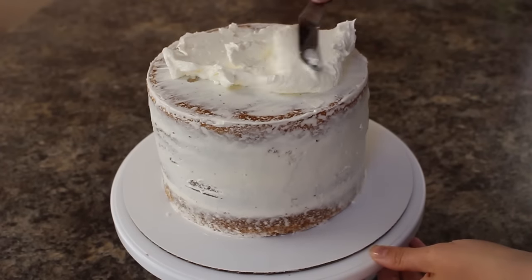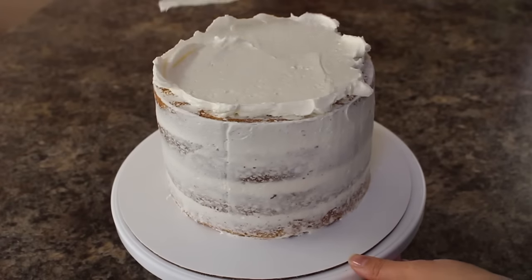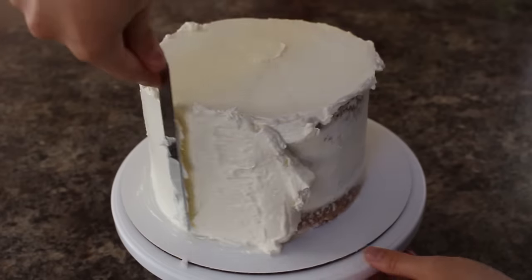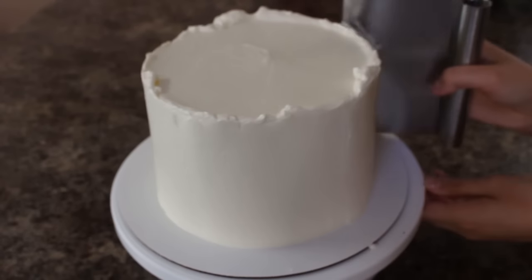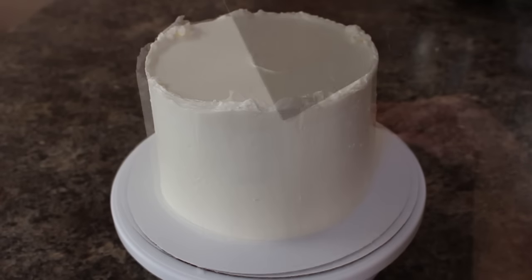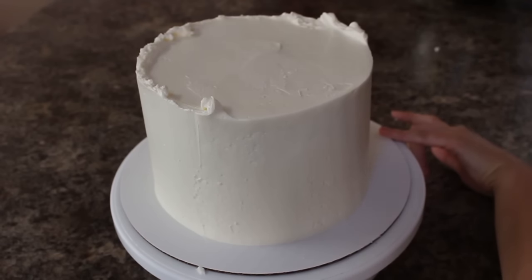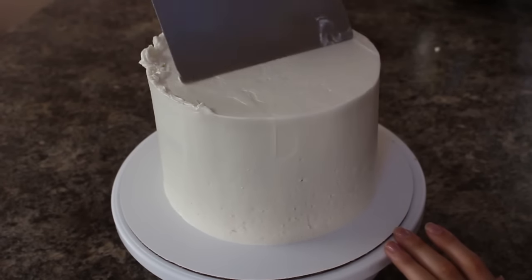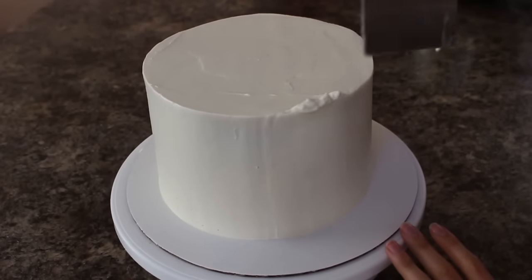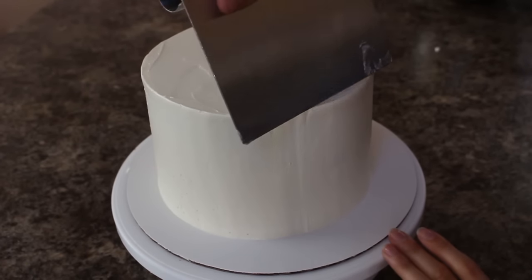I'm applying a thick layer of my buttercream all around the outside of my cake, and then using my bench scraper I'm going to go along the sides to smooth them out. With all of that buttercream that has accumulated on the top of my cake, I'm going to use my small offset spatula just to drag that into the middle. I'm putting that back in the fridge and then I'm going to start on my fondant.